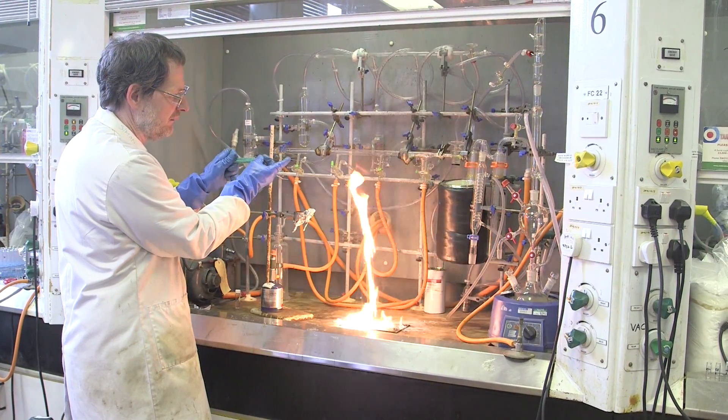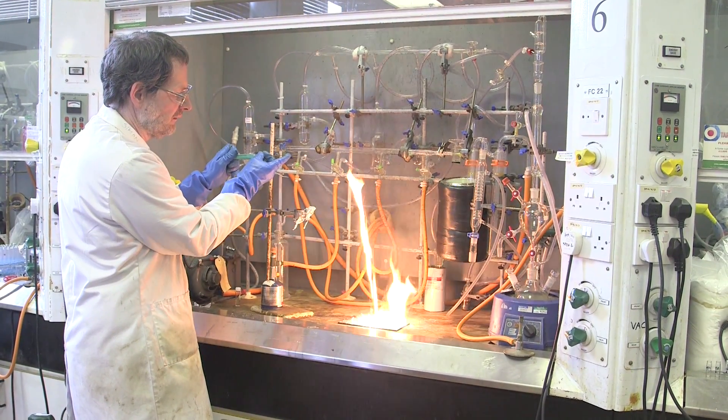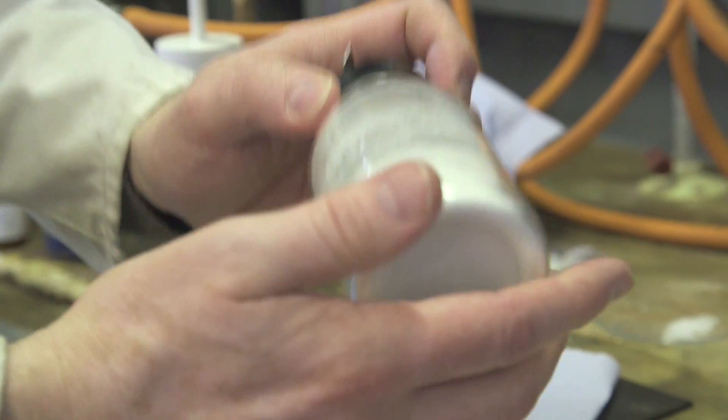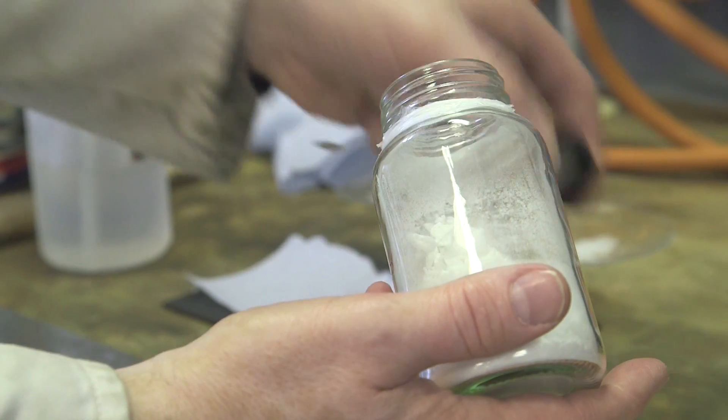Or if you deliberately expose it to air. One of my colleagues here, Professor Simon Woodward, has devised a way of taking one of these aluminium organic compounds and complexing it with a nitrogen compound so that it is not attacked by oxygen. And so it can be used in the lab without any special precautions. And this has really quite important implications for safer chemical processes.